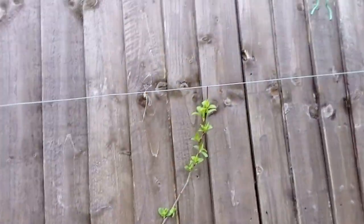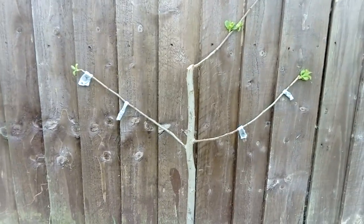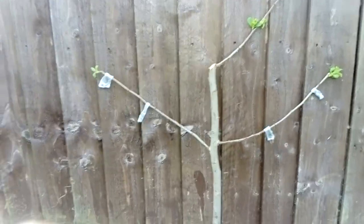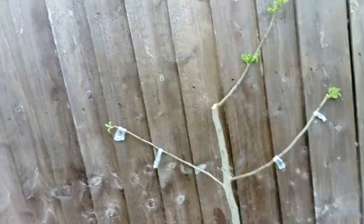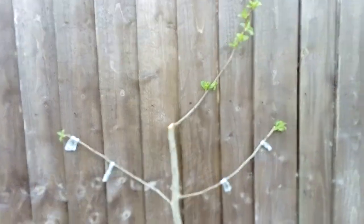I might be as well putting these wires further down, but it's just a quick fix to get these branches growing in the right direction. When these buds end they'll put branches out, and then the process carries on — big fan there and big fan there, a really compact way of doing it.